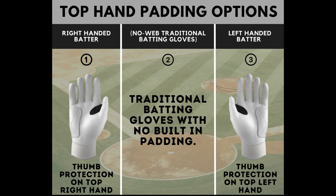Understanding that ballplayers are particular about their routines, starting this year we also offer an option of batting gloves without web technology. This is for people that have an alternative preference, but still want to use our high-quality batting gloves.